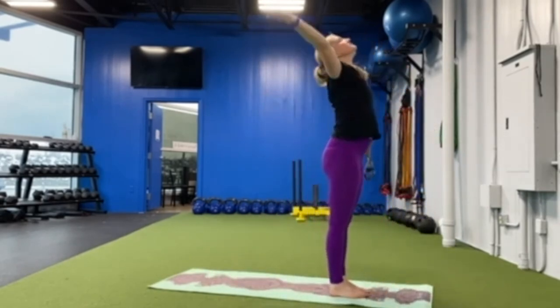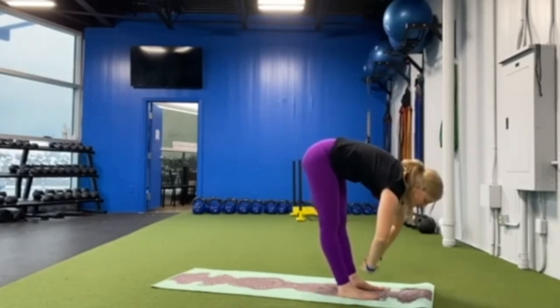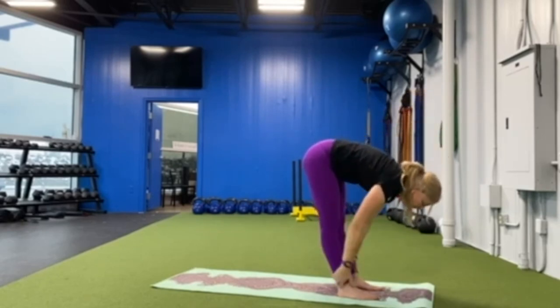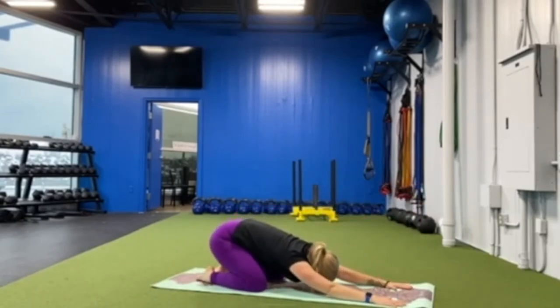Lift your arms up high, take a deep breath in, breathe out, forward fold, halfway lift, forward fold. Step back into your down dog, push your knees to the floor and sit back into your child's pose. Take a breather, stretch and relax. Take a deep breath in and out — you are finished with your practice.